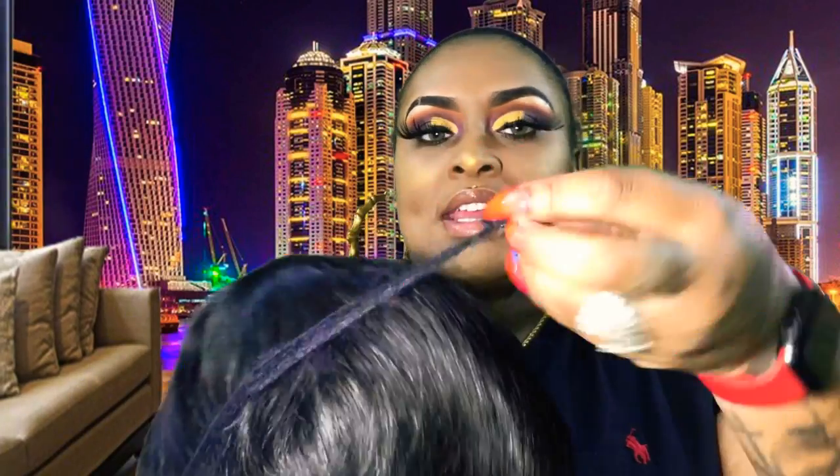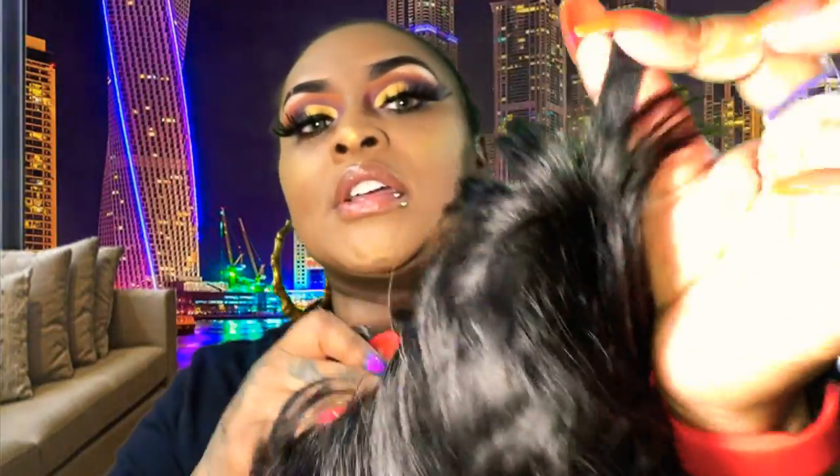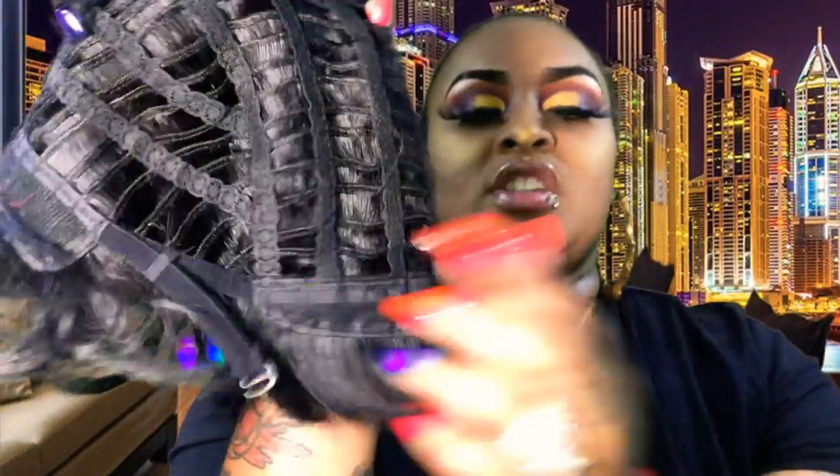Let's get into the wig. It comes with a net on the wig that you have to take off. It don't stink, which is a plus. This is the top of the wig — it's short as you can see. This wig is gonna be cute, y'all. It comes with two adjustable straps. Let's see if it has any combs — nope, no combs in this wig. Just two straps. This is a full cap wig.